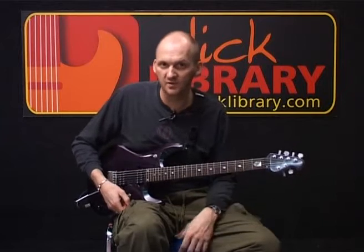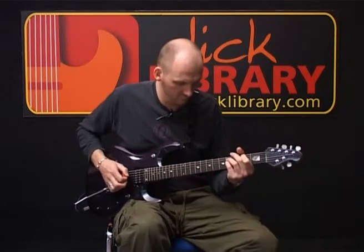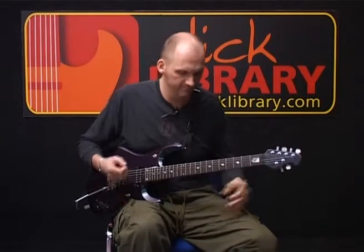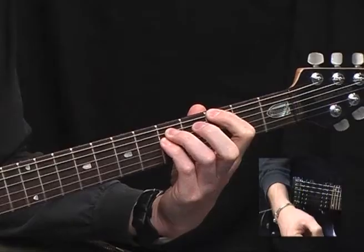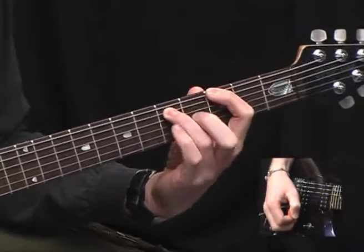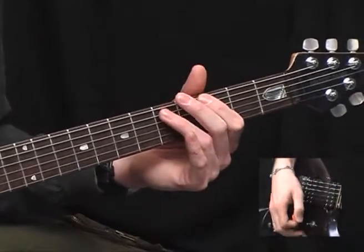I'm going to play the chorus riff for you now, and then we'll break it down. We started off with a G5 chord, the root on the third fret of the bottom E, and playing the 5th fret of the A. You can play the 5th fret of the D if you want — that's just adding another root.